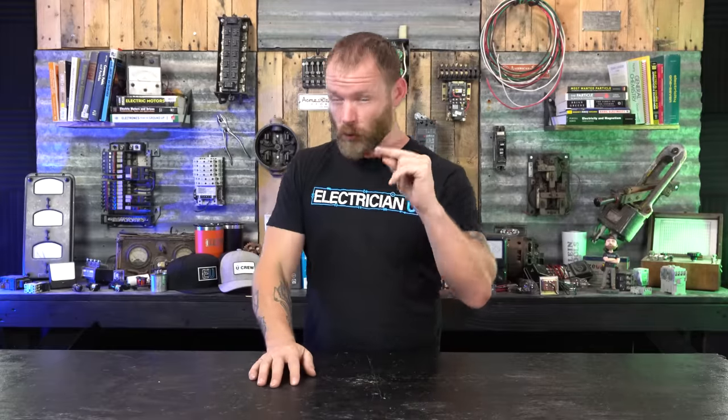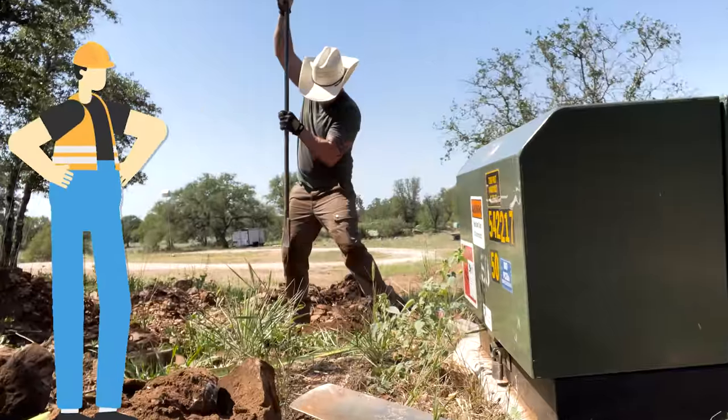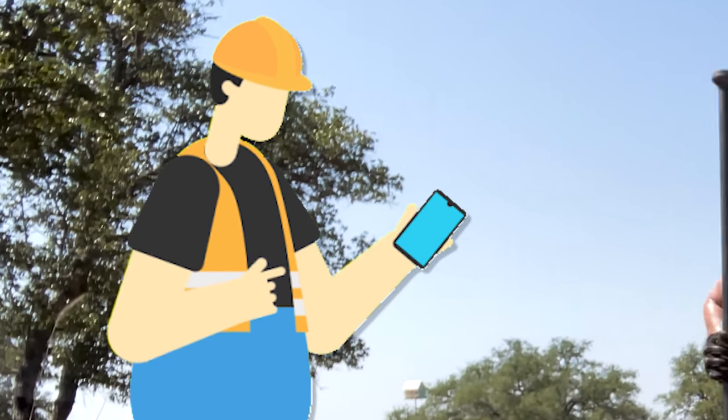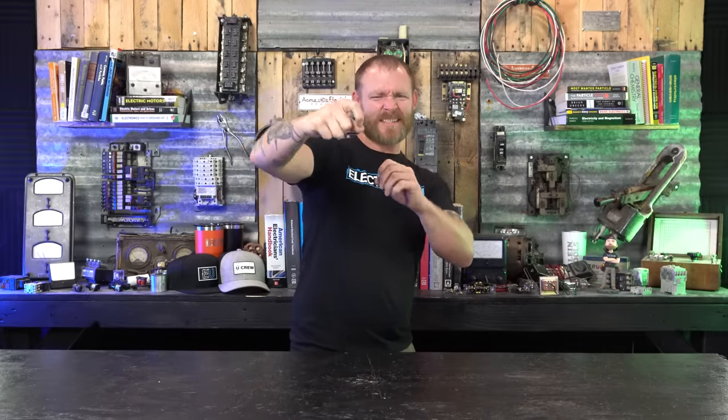The next thing that you can do to really piss off the journeymen and masters around you is standing around. Sitting is bad, but standing around doing nothing is also bad. What pisses me off more than anything is to see somebody just standing there chilling and watching while somebody else right next to them is sweating and digging and working. And that person's just laughing, pulling their phone out, messing around. Work, dude — you're being paid to work.